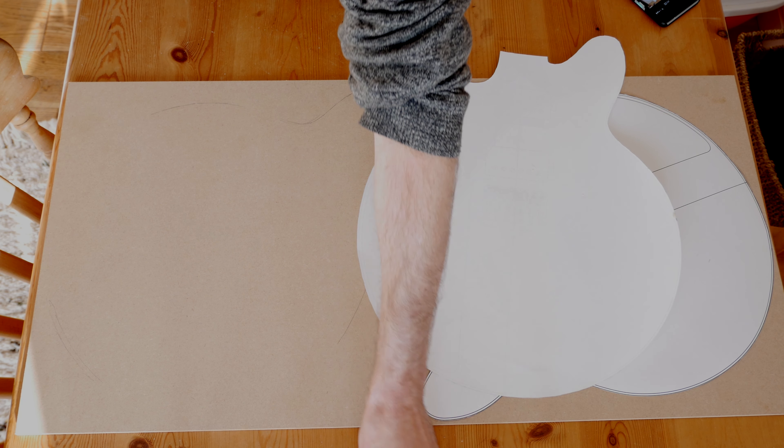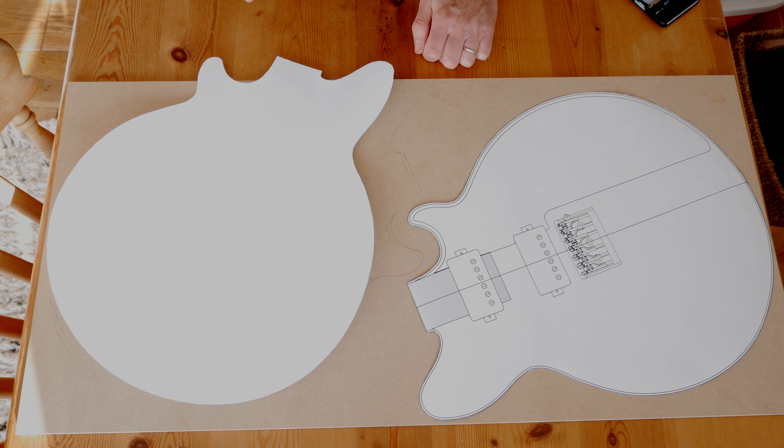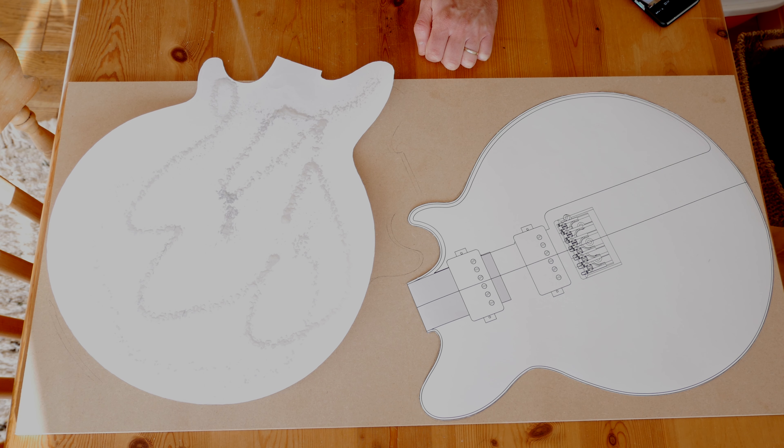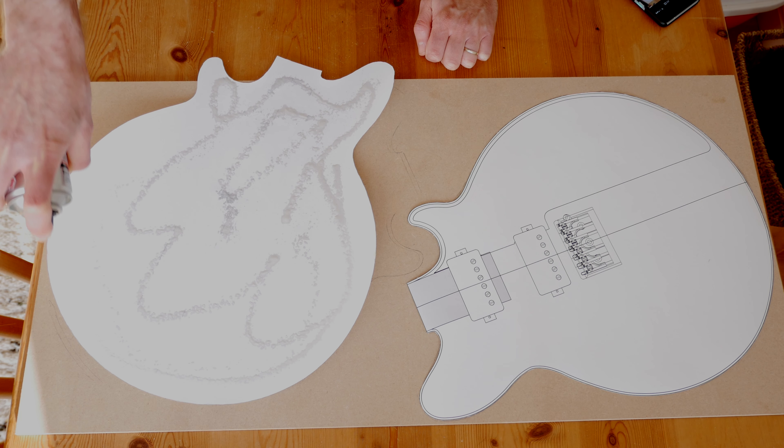I got some spray adhesive to do this part and I wasn't really prepared for how thick it was when I started spraying it on. I seem to have spent a good 10 minutes spraying this adhesive on, so I apologise for the length of this segment. Safe to say the paper was well stuck down.